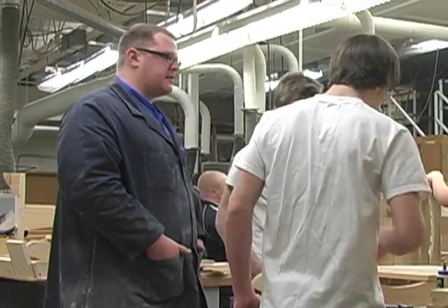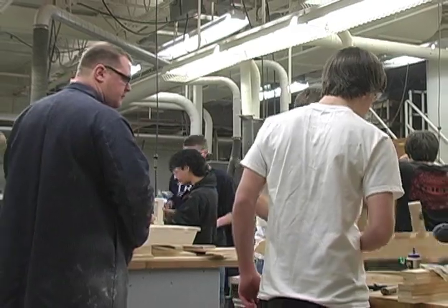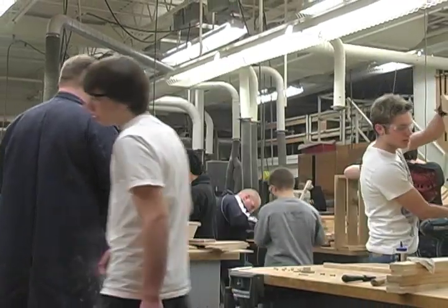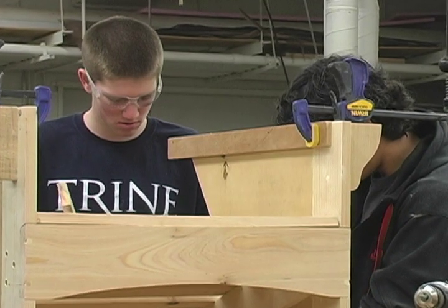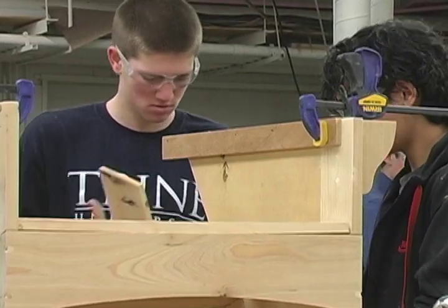I would say about 25% is traditional instruction where I'm leading a discussion or a lesson in front of the class, and then the other 75% of the time it's work time in the lab practicing what we talked about.